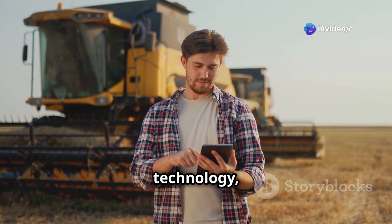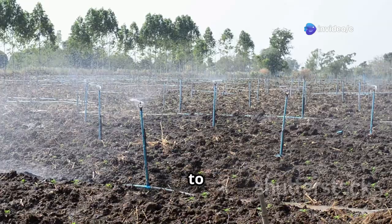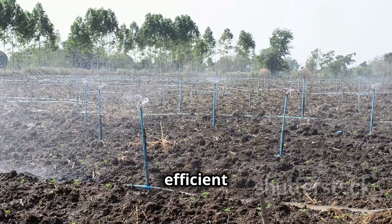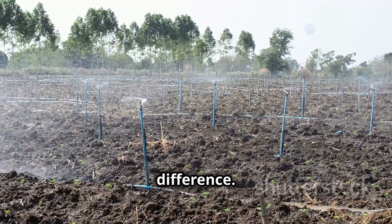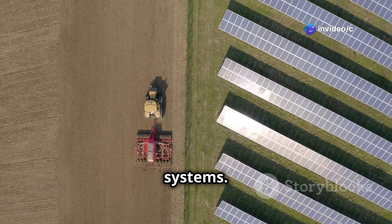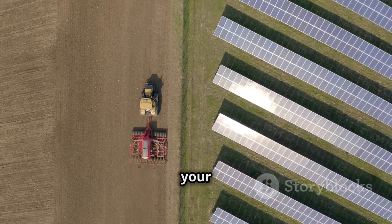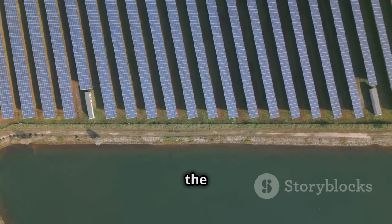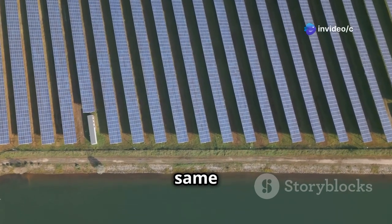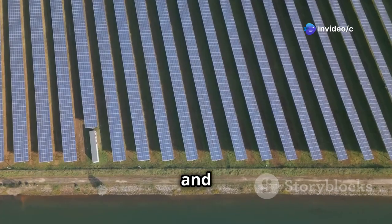With the advancements in technology, we have more tools at our disposal than ever before, especially when it comes to something as important as irrigation. Water is the lifeblood of any farm, and efficient irrigation can make all the difference. That's why I'm excited to talk to you about solar irrigation systems — these innovative systems harness the power of the sun to keep your crops watered, saving you money and helping the environment at the same time.